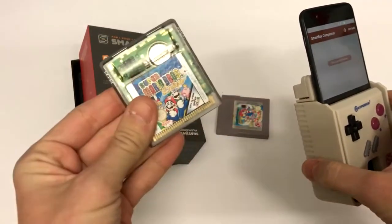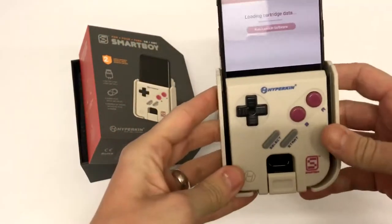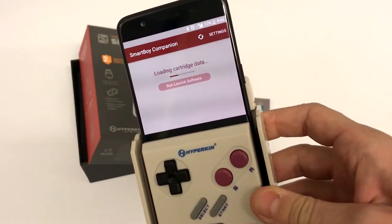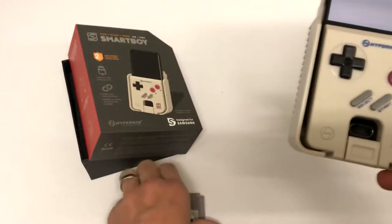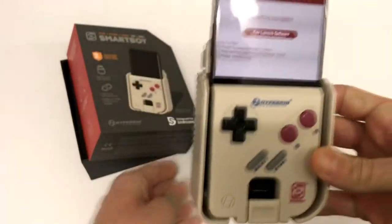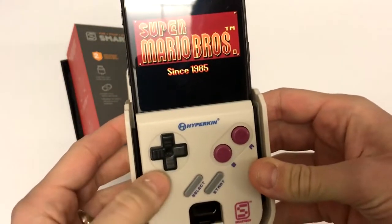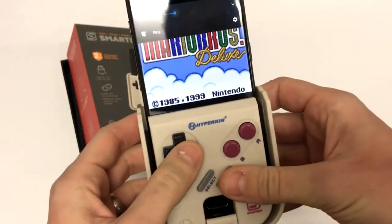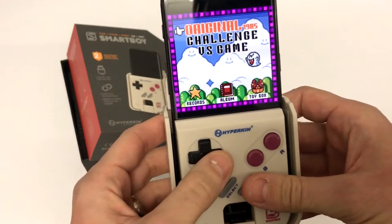Next we're just going to chuck a Game Boy Color game in there. I've got Super Mario Bros. Deluxe here, which is awesome. Let's just chuck that cartridge in and we'll see that it takes a fair amount longer to load this one, because it's a Game Boy Color game — it is a slightly bigger cartridge. The last game was Super Mario Land 2, smaller game obviously. So the game is ready to launch — if I click on that then click on 'smartboy.gb', you shall see the game up and running. I mean, come on. This is amazing.